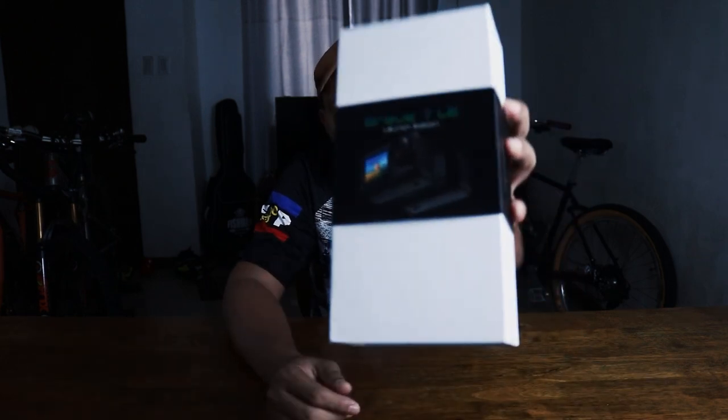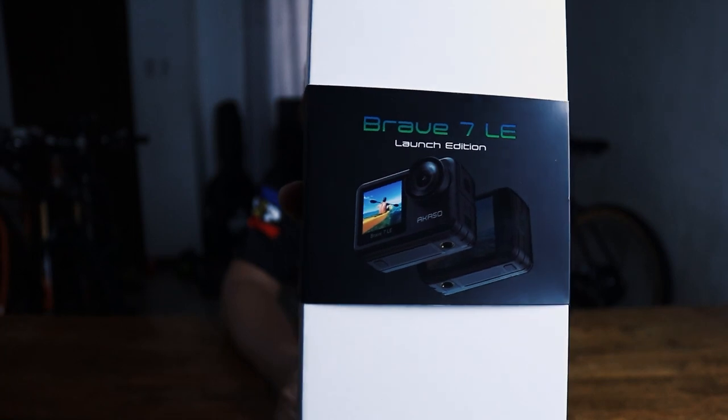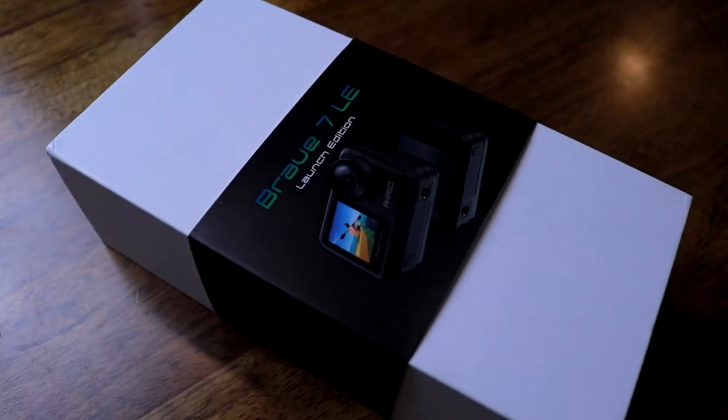Hi there everyone, welcome to Buy Check PH. What I got here is the Akaso Brave 7 LE. So when the package came out, I was able to review Brave 6 — if you haven't watched already, there is the link. So it comes with this box, so let's check it out.